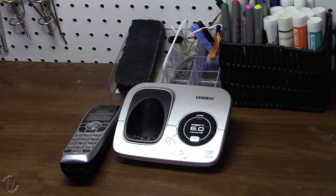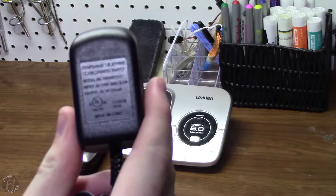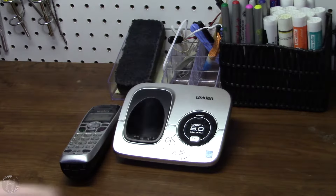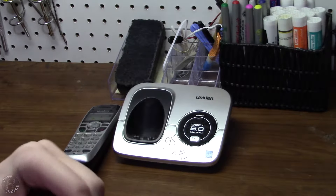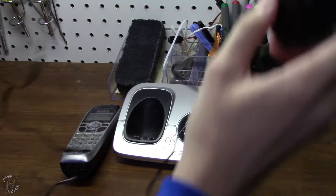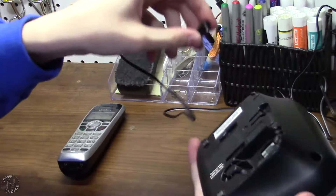It did not come with an AC adapter, but who can complain for a dollar? I happen to have this one on hand. The voltage is, unfortunately, a little bit higher than this thing needs, but the amperage is also a little bit lower, and it's not high enough to blow it up or anything. So just for testing purposes, until I get another one with a more proper voltage, let's plug it in.